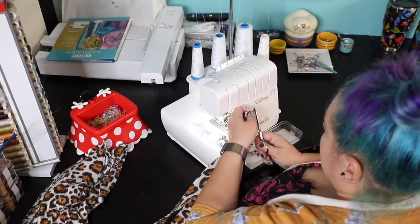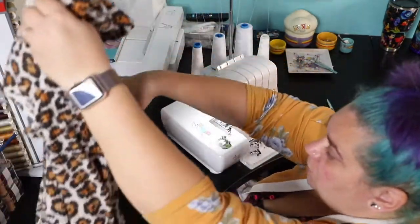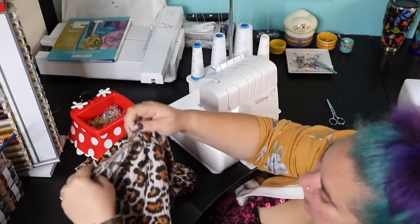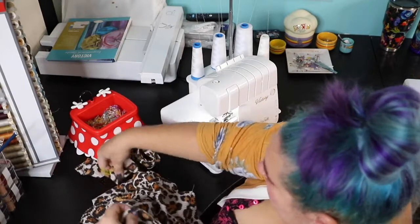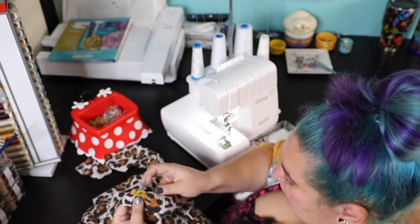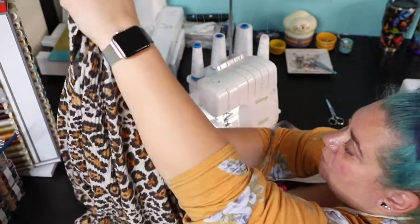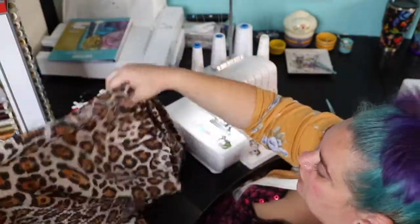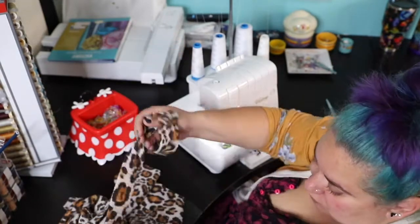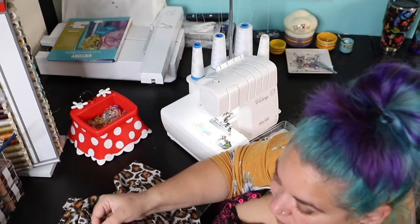Now we're going to start pinning. Take your shirt or tunic or whatever and find the center back of the neckline. You want to pin where the seam is, right here — that's in the center. Now go towards the bottom edges, because the front will have a one to one ratio — there will be no stretching. The only stretching will happen when we reach the shoulder seam.